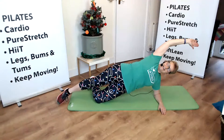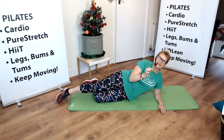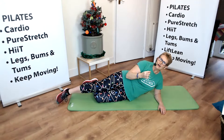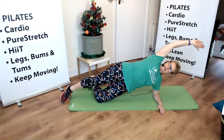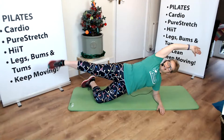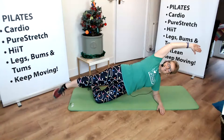We're going to lift and lower. That's a nice entry level side plank and we make it a little bit harder for ourselves by adding a leg lift. So let's have a go at that. We're going to lift the hip up and then we're going to lift and lower, and all the time we've got our tummy nice and tight.